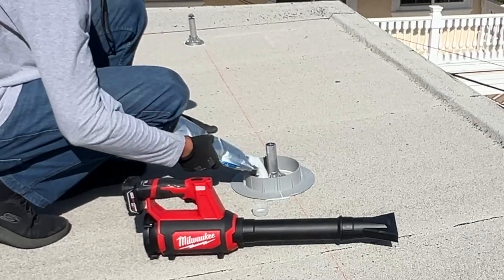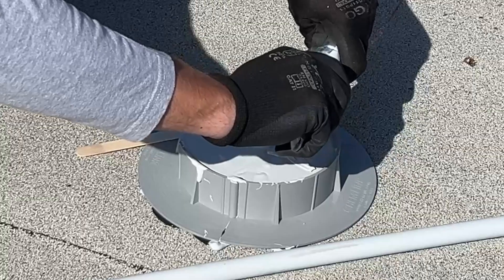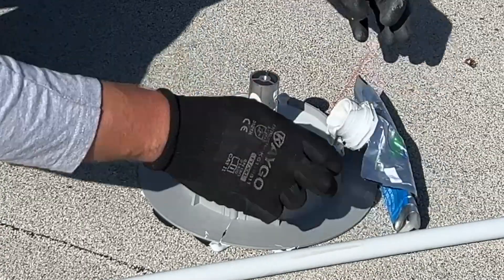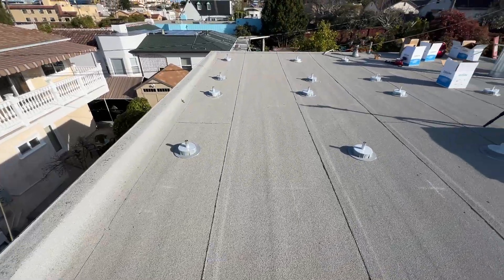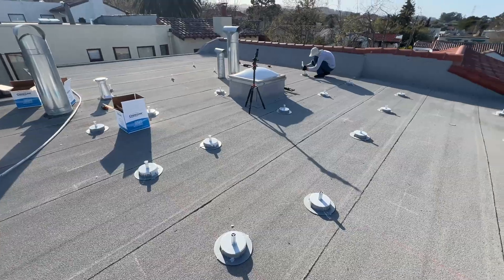What is interesting about this project is that we are installing 16 solar panels, and the sealant and mounts were more expensive than the solar panels themselves. Here we have installed all mounts and we are ready for tilt legs and racking.